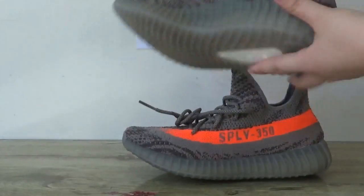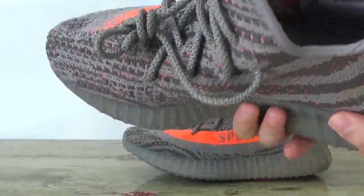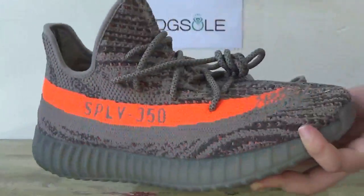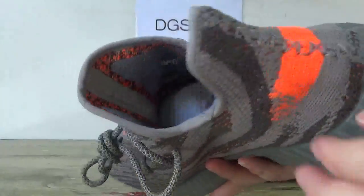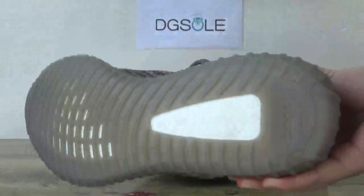Now let's check the other shoe. Look at this side. Front. Back. Inner part. And the bottom.